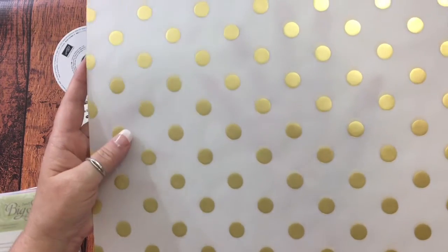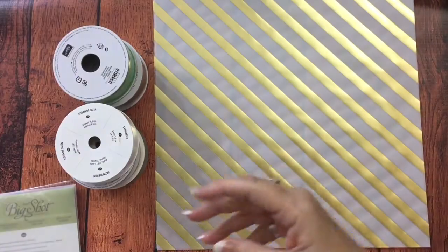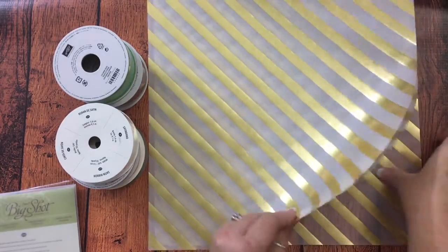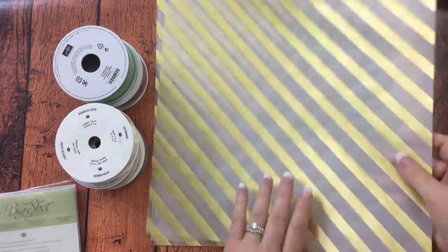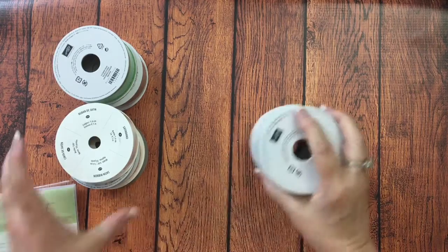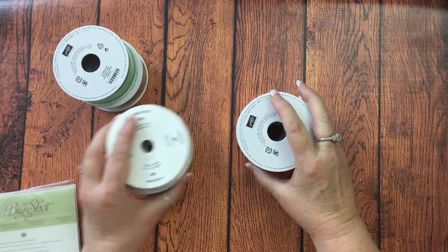I am thinking of using these on some mini albums and other projects that I have planned. Then I got three of these gold stripes vellum. It was like more than 70% off the regular price, and all this ribbon was $2 and under.